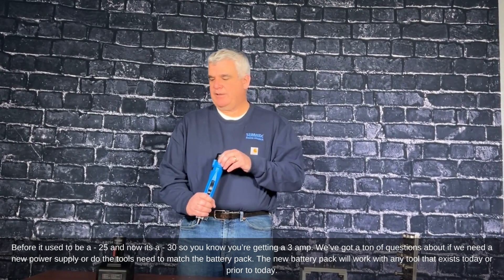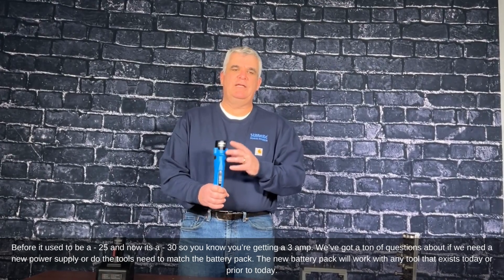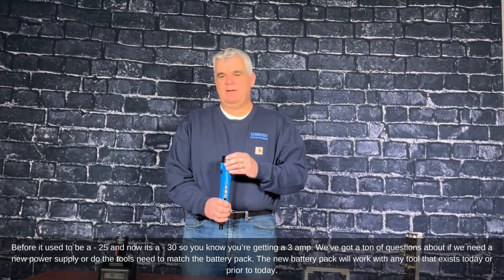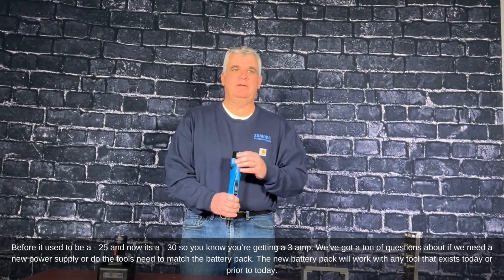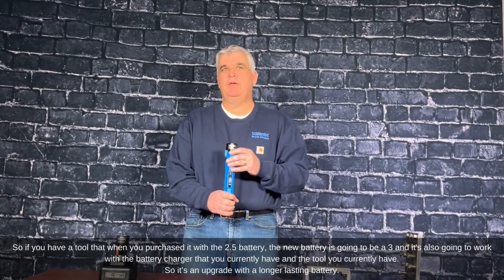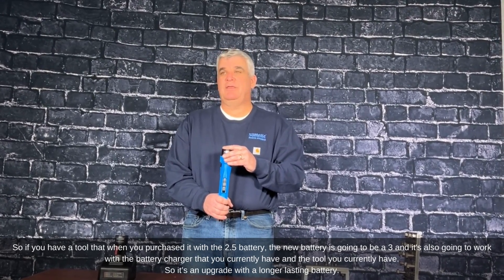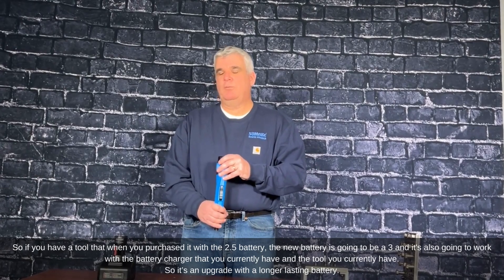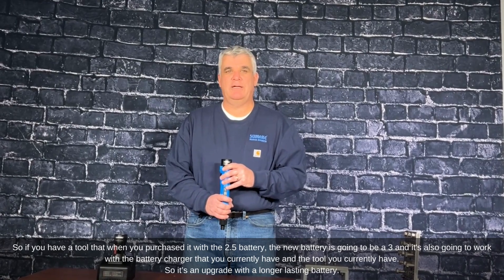We've got a ton of questions on whether you need a new power supply or if the tools need to match the battery pack. The new battery pack will work with any tool that exists today or prior to today. So if you have a tool that you purchased with a 2.5 battery, the new battery is going to be 3, and it's also going to work with the battery charger that you currently have and the tool you currently have.